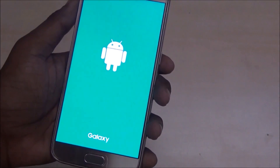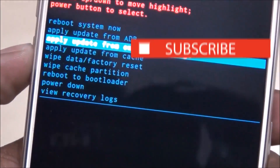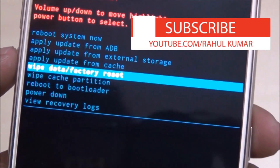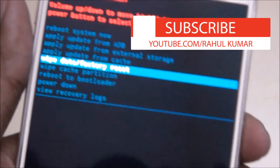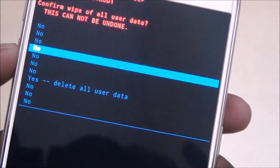Now you are in recovery mode on the Samsung Galaxy S6. Press the power button and volume up button to navigate down to 'Wipe Data / Factory Reset', then press the power button and select 'Delete All User Data'.